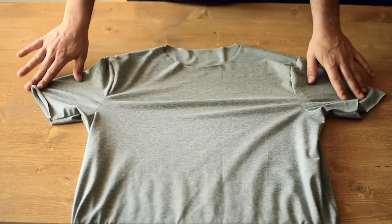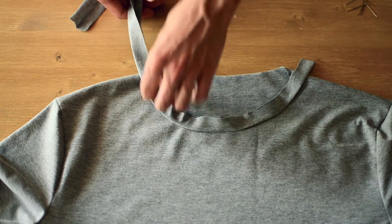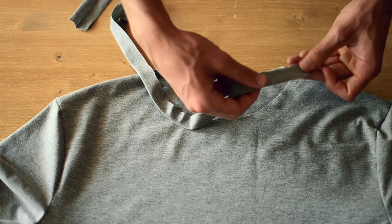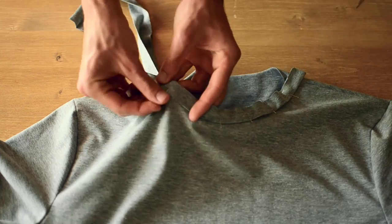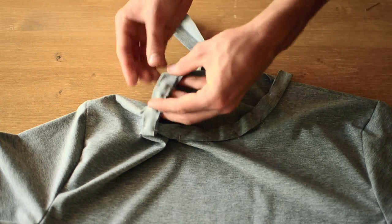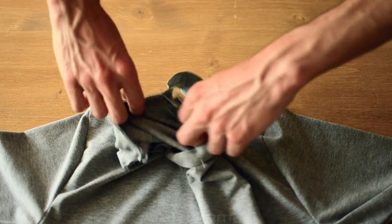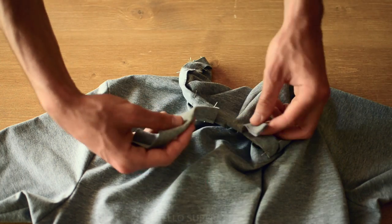Vous pouvez le mettre sur l'endroit et on passe au col. On vous conseille pour plus de facilité de repasser la bande dans le sens de la longueur. Et vous venez positionner la bande bord à bord avec le col. Au fur et à mesure que vous épinglez, vous donnez un peu de tension à la bande, ça permettra que le col reste en place. Veillez à ne pas commencer tout au début ni finir tout à la fin — il faut laisser un petit espace. Et hop, vous venez coudre à 1 cm.